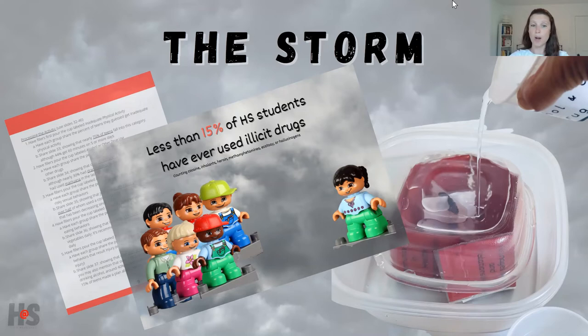The most recent YRBS data tells us that less than 15 percent of students have ever in their lifetime used select illicit drugs like cocaine, inhalants, heroin, methamphetamines, ecstasy, or hallucinogens. Students often respond by saying more kids use alcohol — and that's true, but it's still less than what they guess. Only 30 percent of high school students report having used alcohol in the last 30 days, and only 20 percent report having used marijuana in the last 30 days. My students are usually guessing around 70 percent, so this is a great way to correct normative beliefs. You go through this same process with each cup representing each adolescent risk behavior.